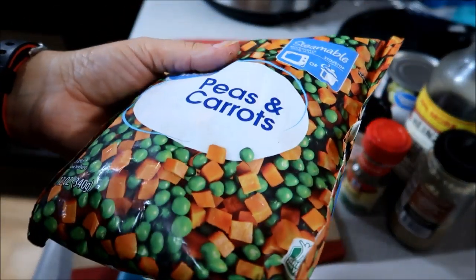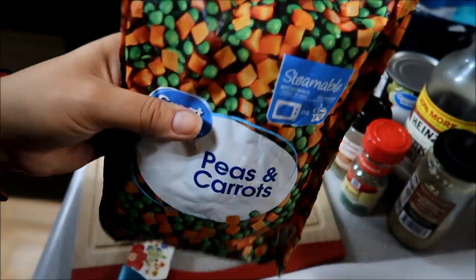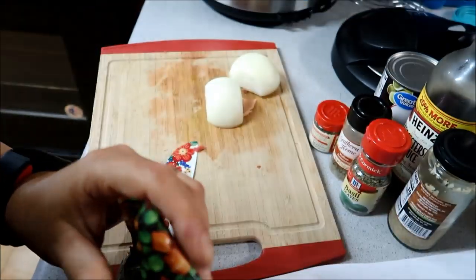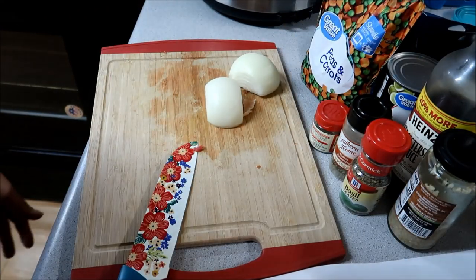I'm out of carrots — what? I'm out of carrots, so I'm actually going to use this instead, which is weird because normally I buy a lot of carrots.